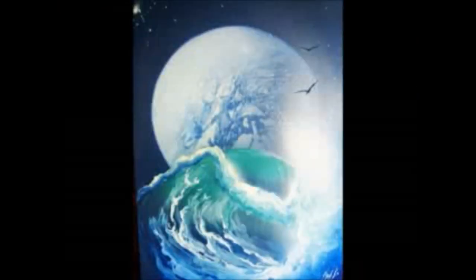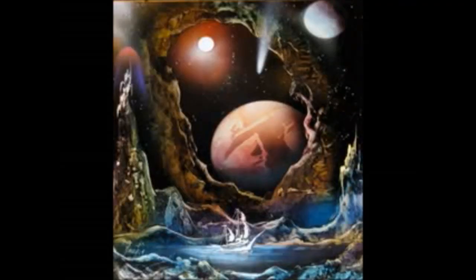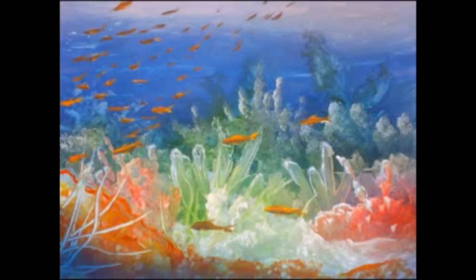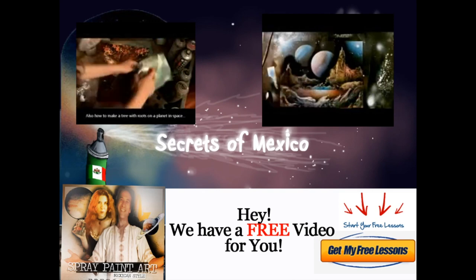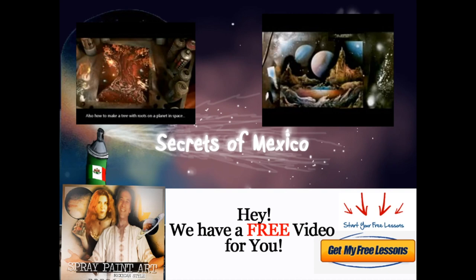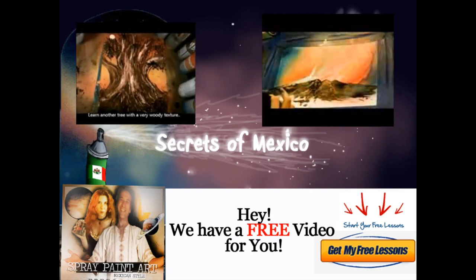So that's what we've got: an introduction to water-based paints, an introduction to the Italian landscape tool, and also information about what to paint on if you want a slightly more sophisticated look than poster board. Check it out at Spray Paint Art Secrets. If you've got any questions, you can email me at lisaamour@spraypaintartsecrets@gmail.com. See you inside — ciao!